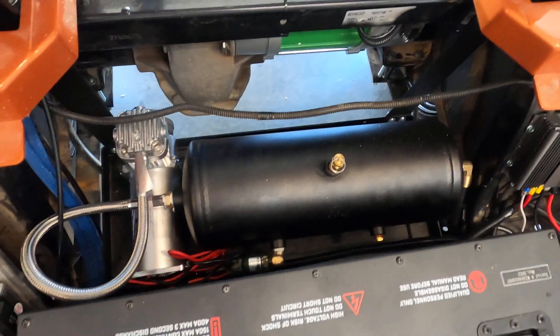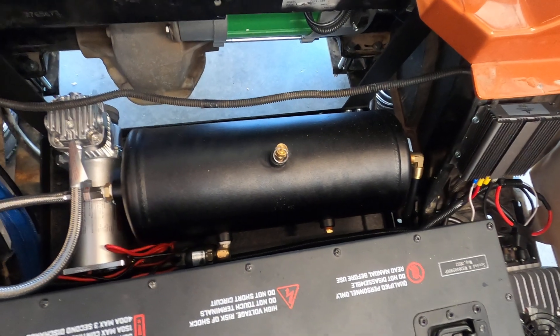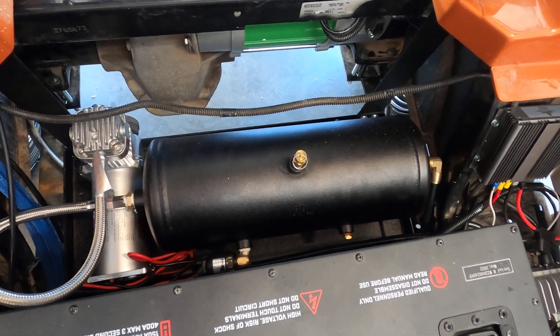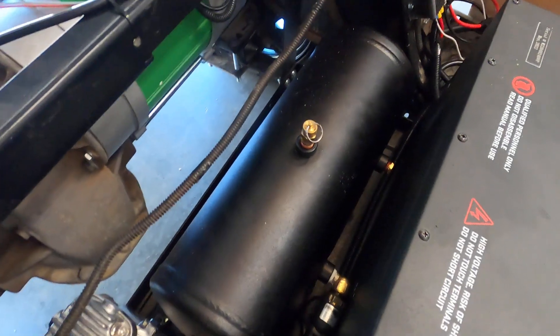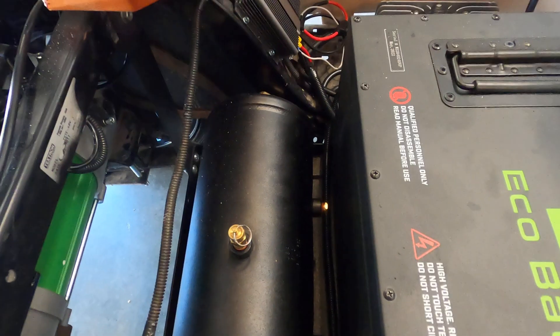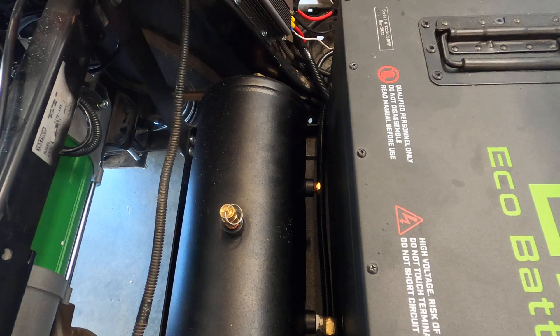Over here you'll see a Horn Blaster's two-gallon tank. Everything fits together — you have half-inch fittings on the outsides, quarter-inch top and bottom, and then quarter-inch on the side where you see the pressure switch. There's another open quarter-inch port that will hopefully get hooked up to a train horn going forward.